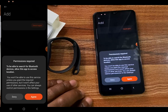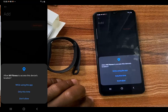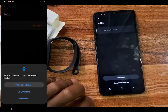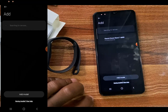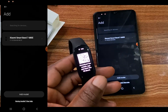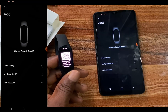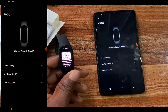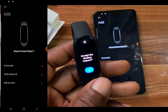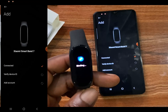Tap on agree to grant permission. It says to search for Bluetooth devices, allow this app to access location — I'm going to tap on agree. Then allow Mi Fitness to access device location. The app has just found my Mi Band 7, so I'm going to tap on it to pair the two. Go ahead and tap on that check icon to pair the Mi Band 7 with your smartphone.